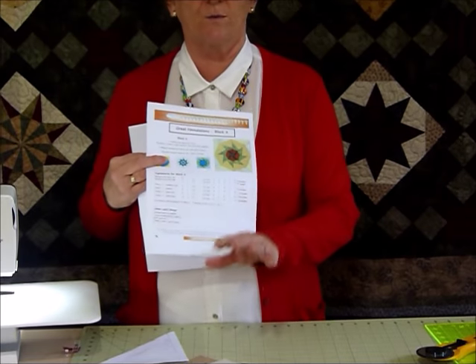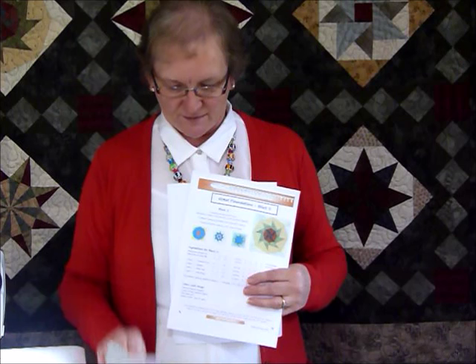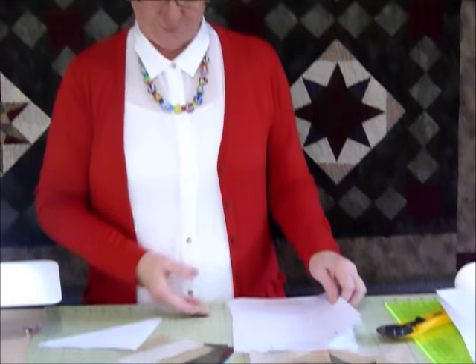Then label them so that you know which is color one, color two, etc., because that will help you when you're positioning them onto your foundation. I'm just using regular paper for the foundations — of course there are other ways of doing it, but this is what I'm showing you at the moment.